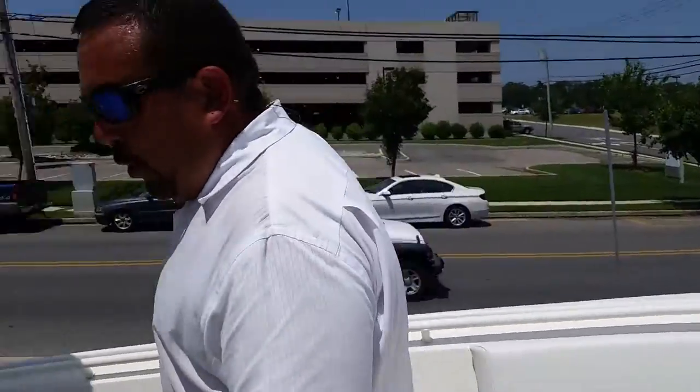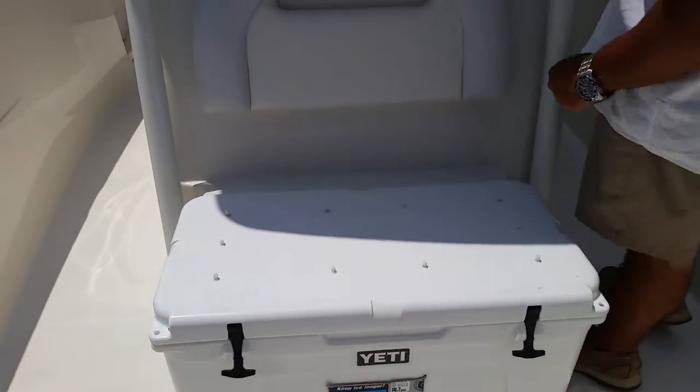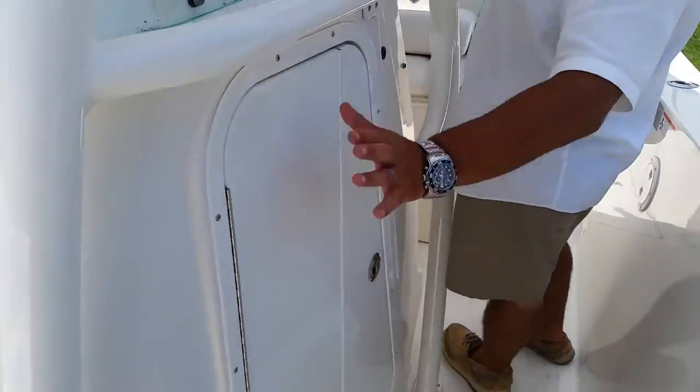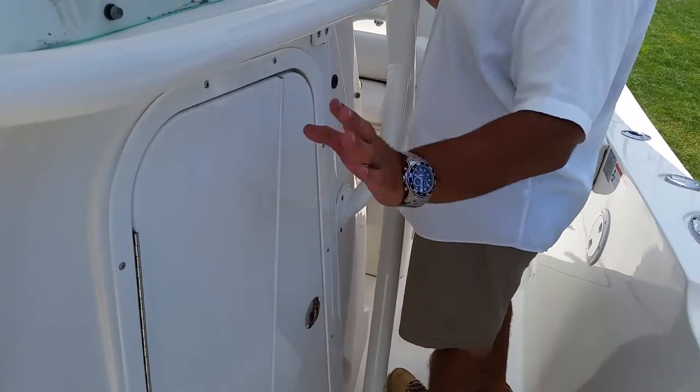Also comes with a Yeti cooler with a cushion. There is a cushion for the top of this — we keep it inside to keep down the elements. Full head in here with a sink, pump out head, 5'9" clearance, ton of room. There's a couple of cup holders and more storage room in there.